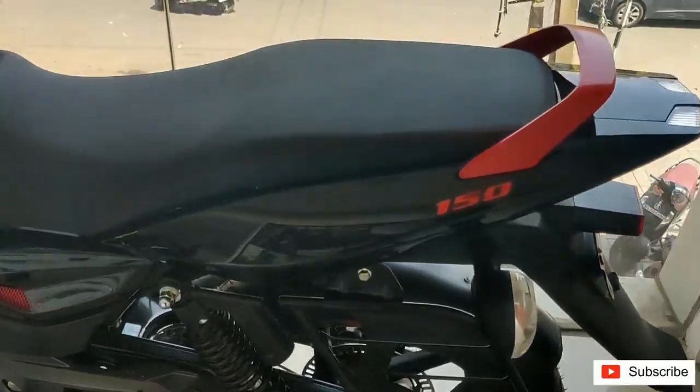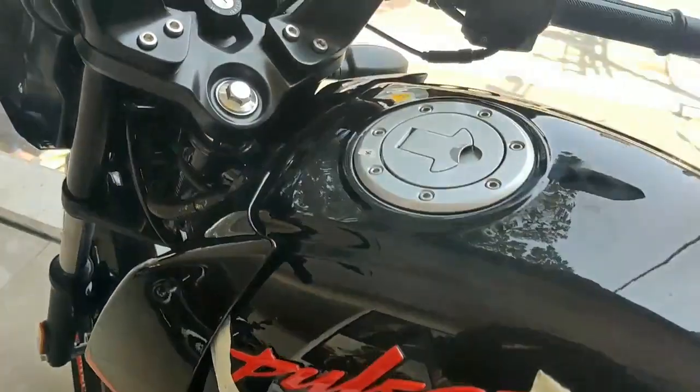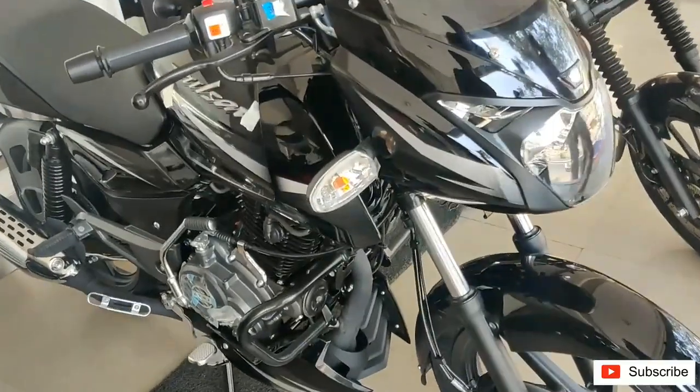This variant comes with the front disc brake. At the rear, there is a speed sensing system used for RLP, that is rear wheel lift-off protection. When you hardly slam on the front brake, the rear wheel won't lift off.